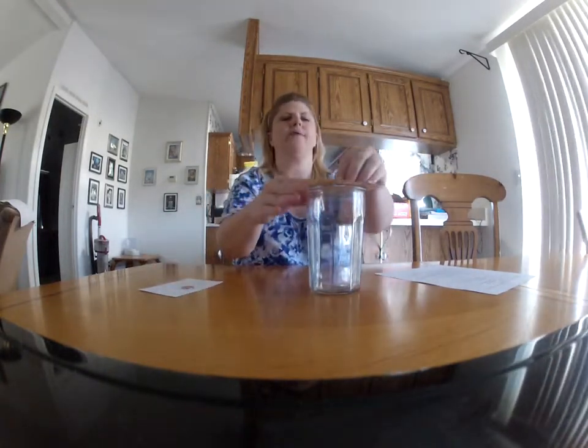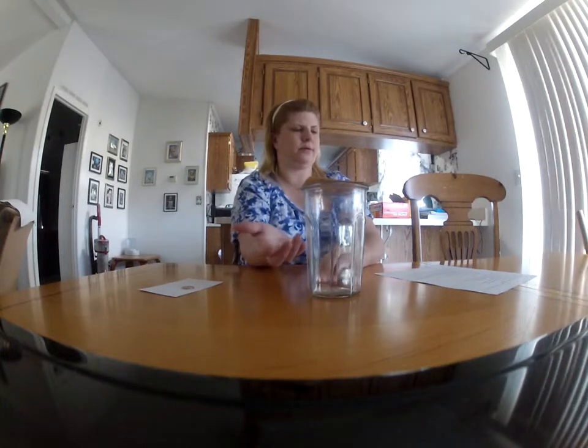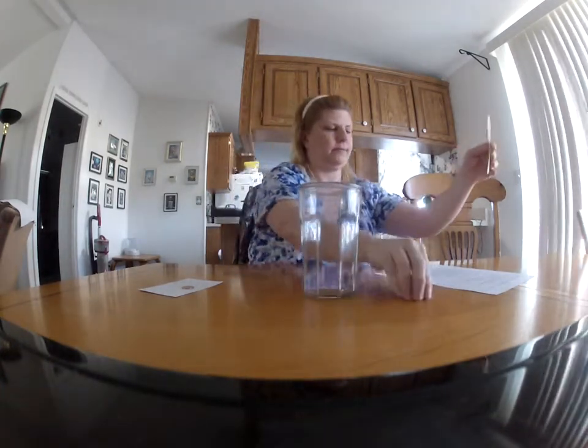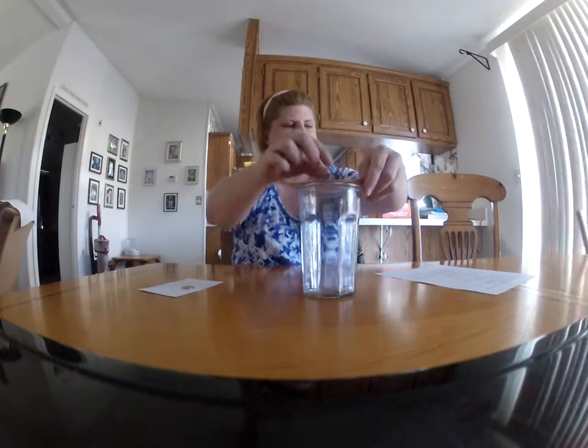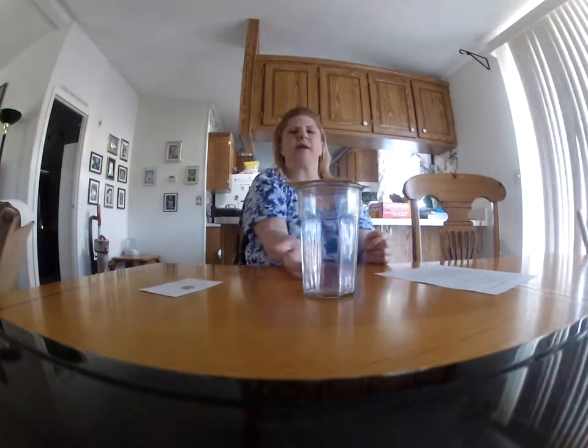Now we're going to try the washer. We have friction, but the washer is a little bit heavier. Because the friction causes a horizontal force that moves it away from the cup — well, that time it went in.